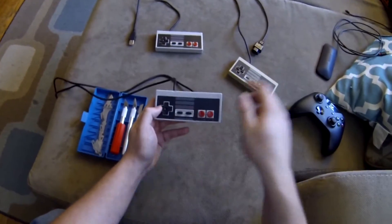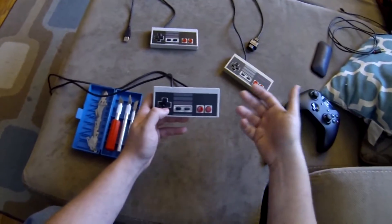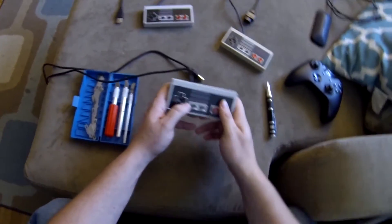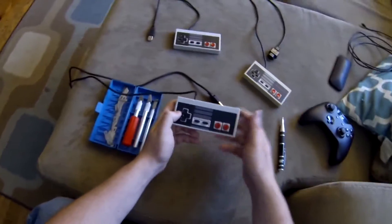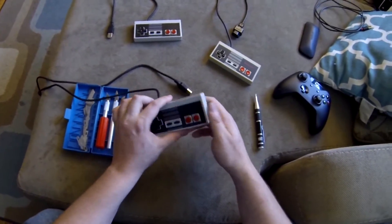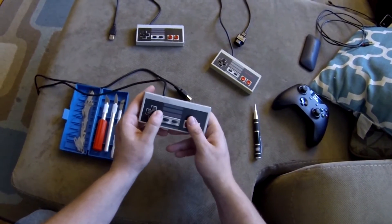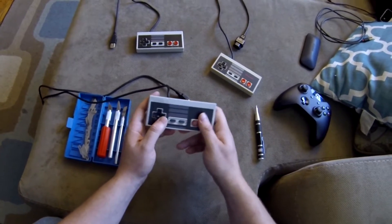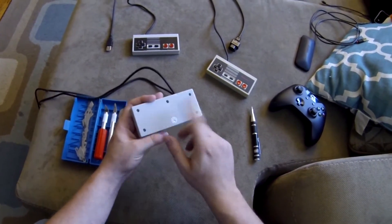D-pads don't have an X and Y position, so you can't calibrate them. You can click the calibrate button and press each button, but it's not going to do anything as far as recalibration goes. What causes the sensitivity is a physical problem — it's actually something inside the controller.